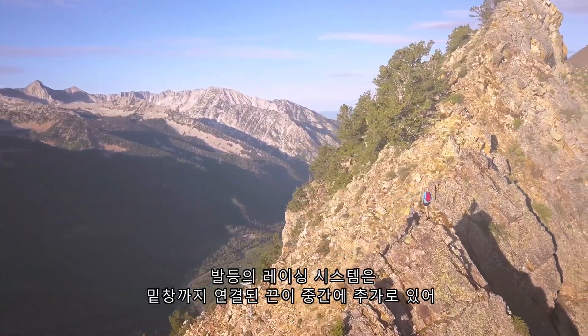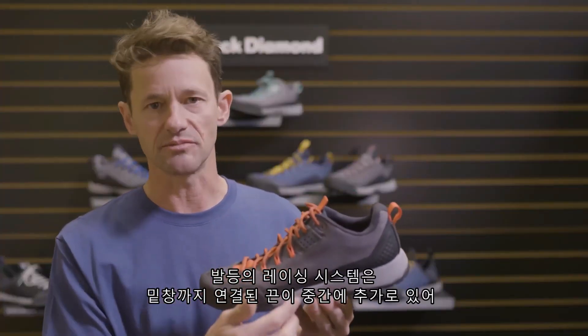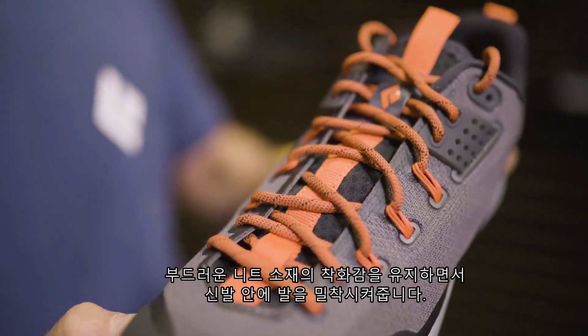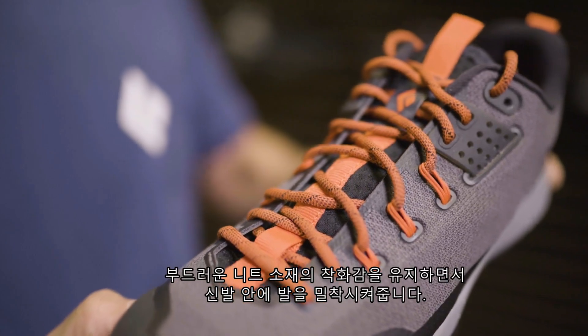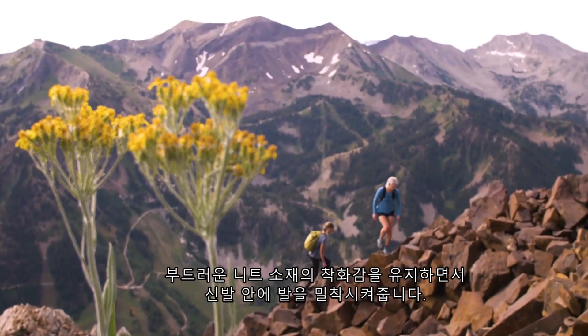The lacing system has an upper foot lace lock and mid-foot cords that tie to the bottom of the strobel around the inside, allowing for a locked-down foot and mid-foot while still having a great fit with the knit upper.